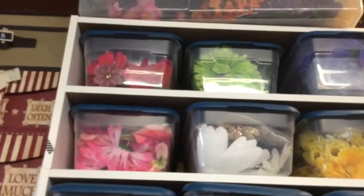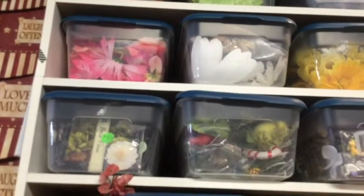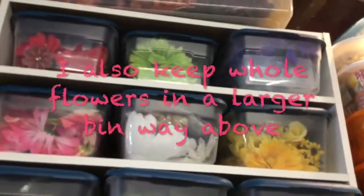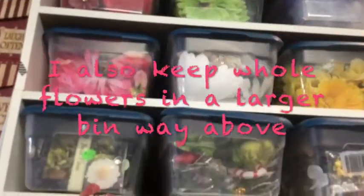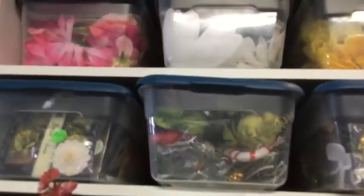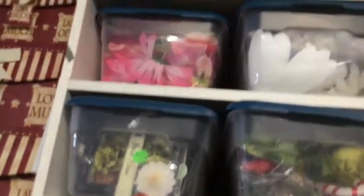If you'd like to see what's in this cabinet, just stay tuned. Above the cabinet are a bunch of plastic boxes that came from Walmart — less than two dollars a piece. There was a sale and I bought about 20 of them. I used them to store all my silk flowers. I pulled the heads off of each flower because I really just use the top of the flower for my scrapbooking projects, so each flower head is in there.